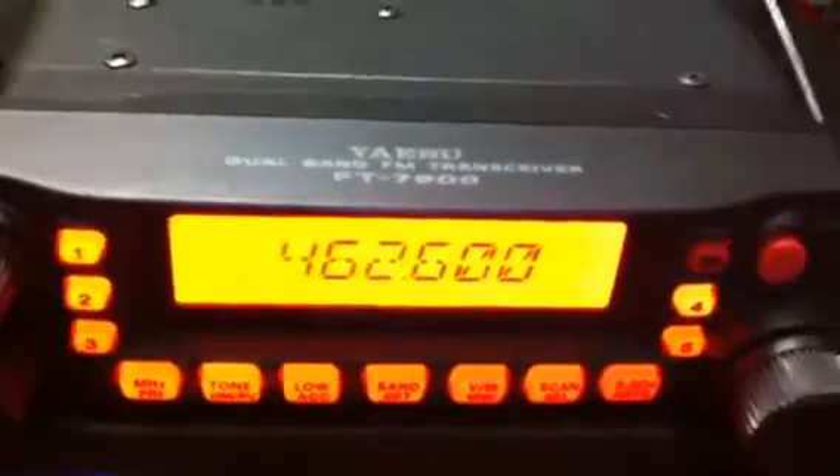Pretty easy mod for the Yaesu FT-7900R — a pretty simple mod, and it looks like that is all she wants.